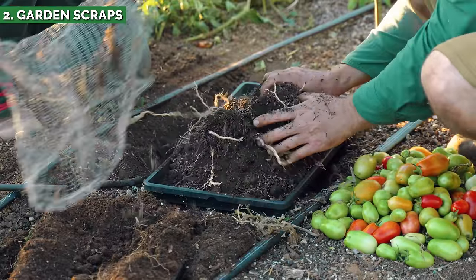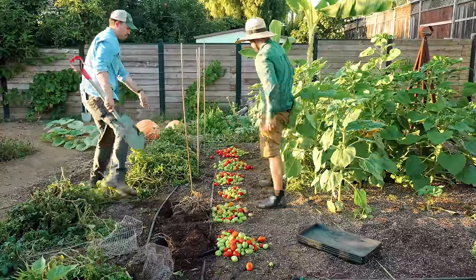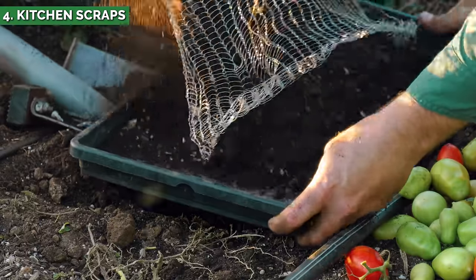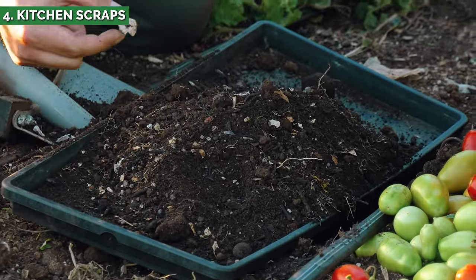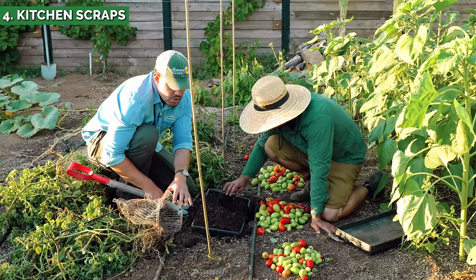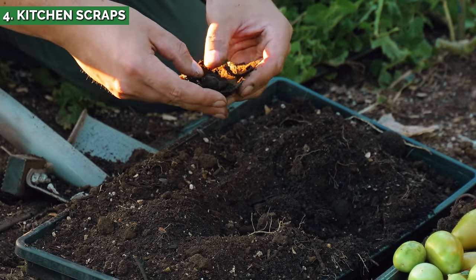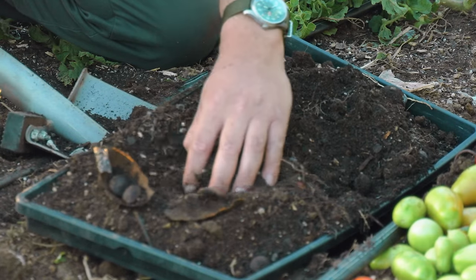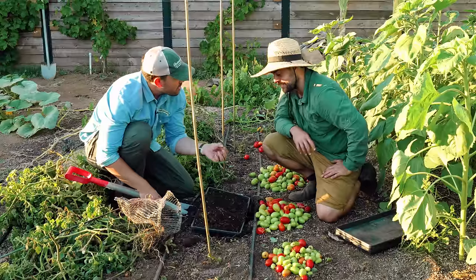Moving on to the kitchen scraps: when we pulled it up, there were tons of eggshells, teeming with pill bugs, and loads of worm life — the decomposer layer fully at work. The other baskets had basically no visible bug life by comparison. There was even an avocado peel and a pit still present. The microbes had decomposed most of the material, but the eggshells and denser items remained.